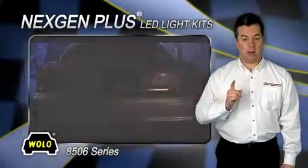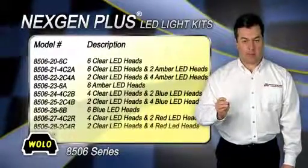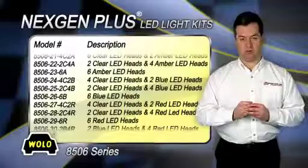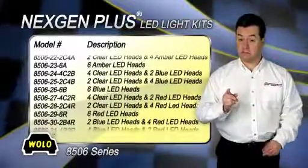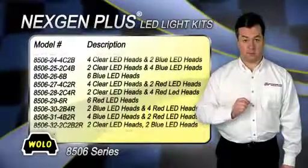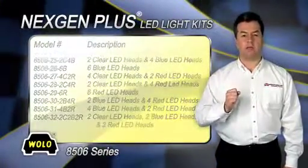Each LED head has eight omnidirectional one-watt Gen 3 LEDs that are encapsulated to protect the circuit board from moisture and road vibration. The LED heads easily install into a one-inch hole, which is drilled into the light assemblies. The rubber gaskets that are included will ensure a watertight seal.